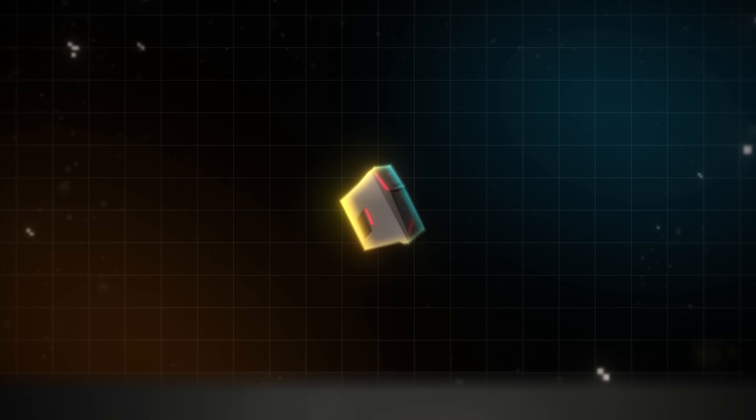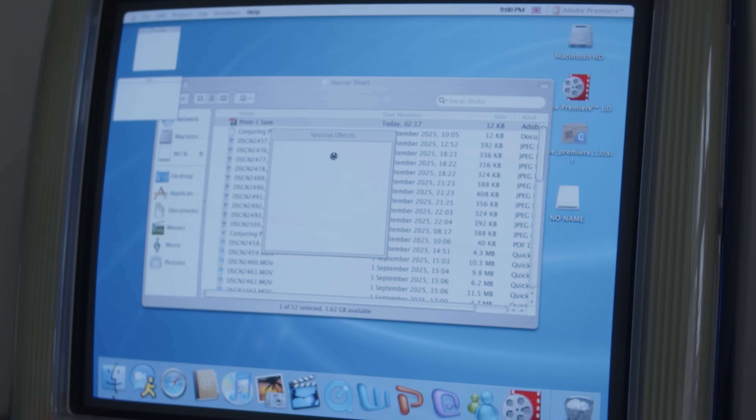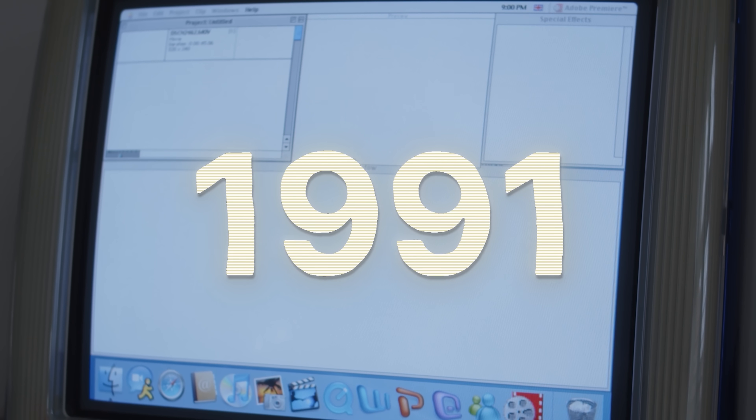And to make this challenge extra tough, I'm not going to be using a modern computer, but hardware from that era, all to get the authentic Premiere 1.0 experience and bring you all back to 1991 with me.